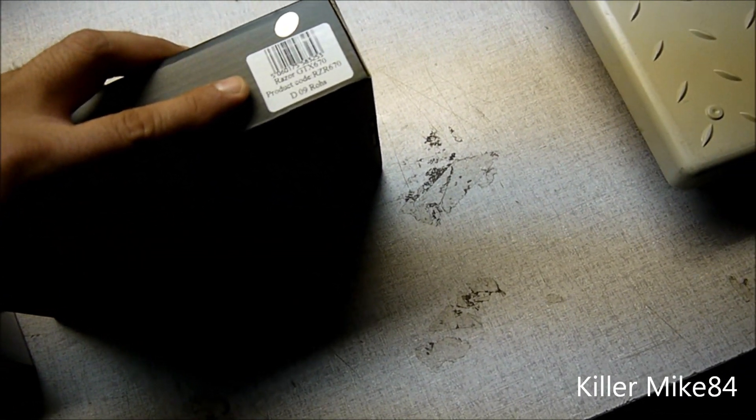Let me show you the actual backplate. It comes in and gives you a little guide on how to install it. Pretty simple. You get thermal pads, screws, an L-wrench to actually install it, and a simple backplate. I'm not going to open it — I'll leave it sealed. There it is: the XSPC GTX 670 backplate.